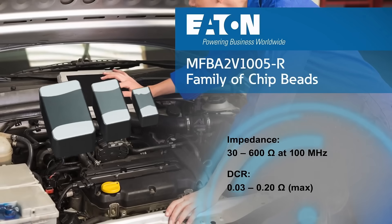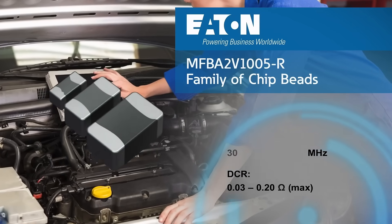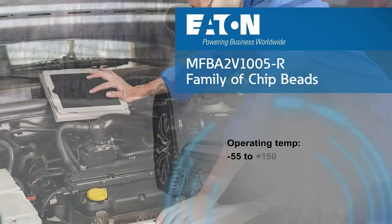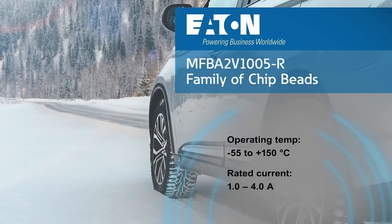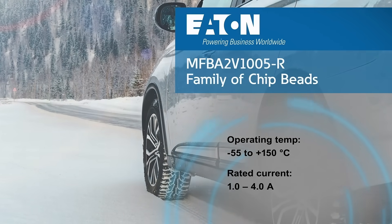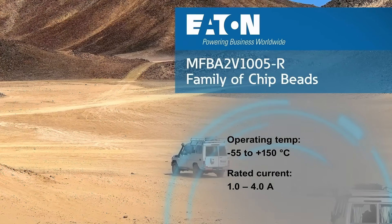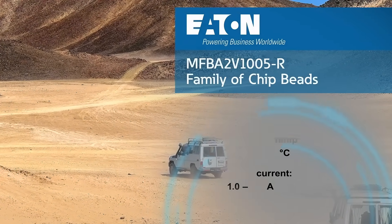They are uniquely designed to minimize high-frequency electrical noise in EMI-sensitive applications. With support for operating temperatures from negative 55 to 150 degrees Celsius, the Eaton MFBA2V series can stand up to harsh automotive environments while supporting rated currents as high as 4 amps.